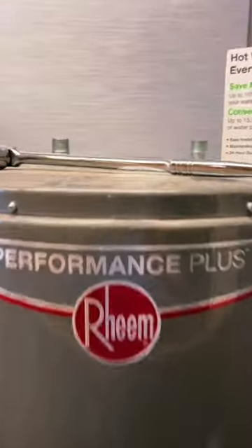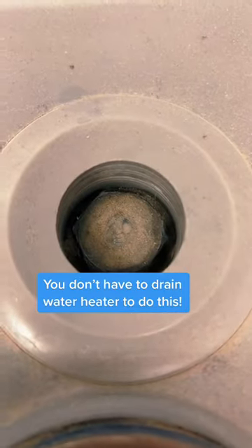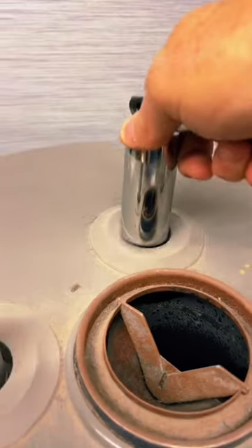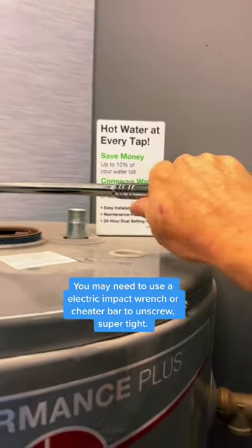So do this. At the top of the water heater, you'll see a nut right here. It's called the Anode Rod. This is how you remove it. With an inch and sixteenth deep socket set like this, drop it down, lock it into place. Then counterclockwise to unscrew.